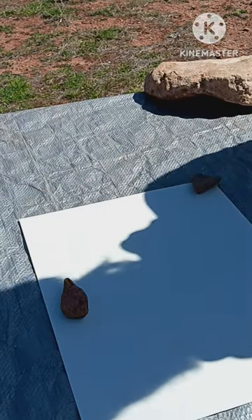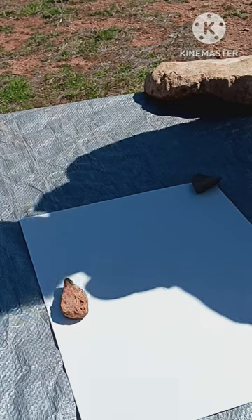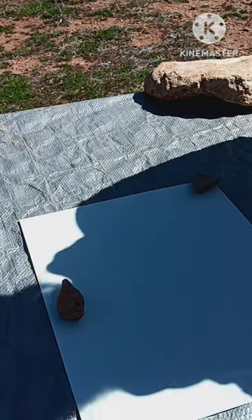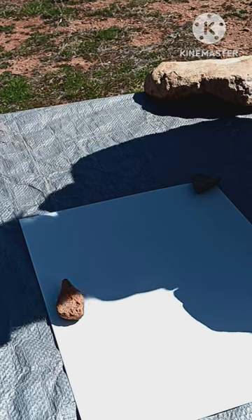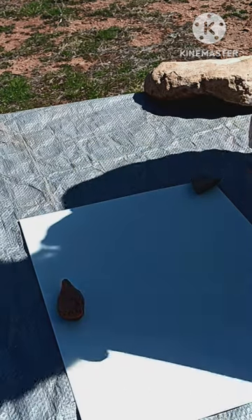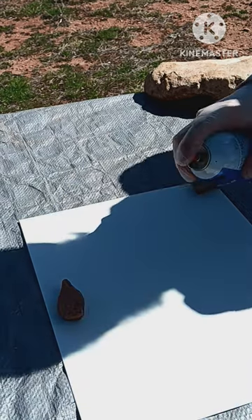I'm not really going to be rambling on too much — we're going to go ahead and start right with this. A lot of the things I've heard, you start from the lighter colors to the darker colors, but I'm going to go ahead and do it the opposite way. So I'm going to be starting off with the colors I want for my planet, and I'm going to be doing black.